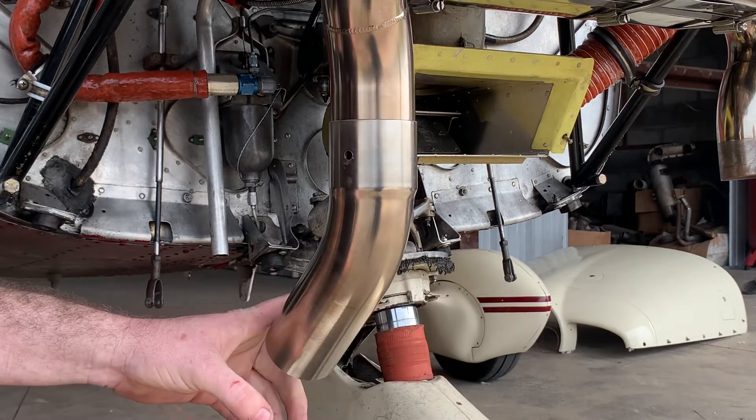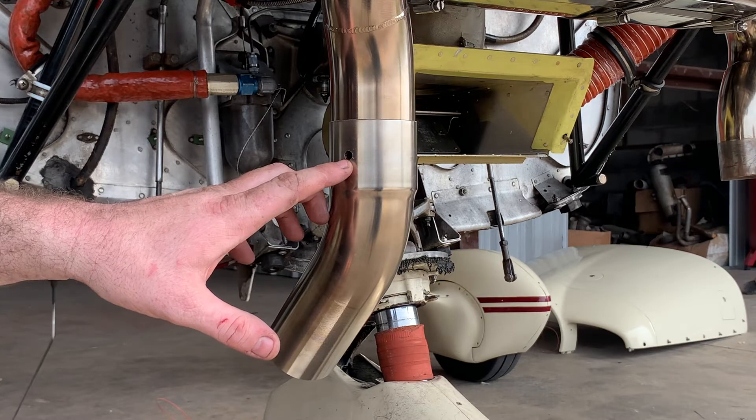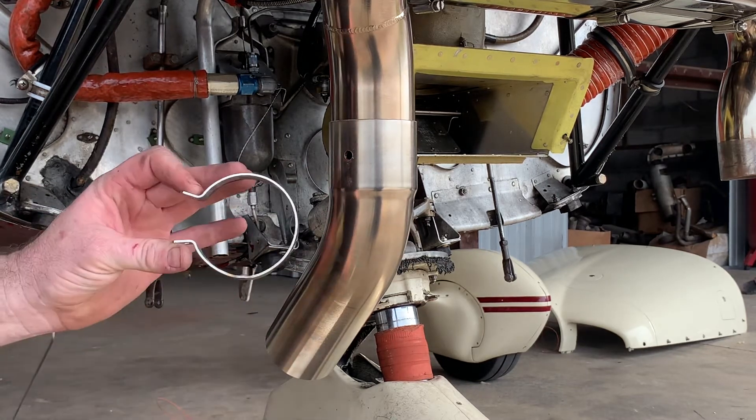Once you have found that area, drill a pilot hole and then drill a quarter inch hole for the pin clamp.